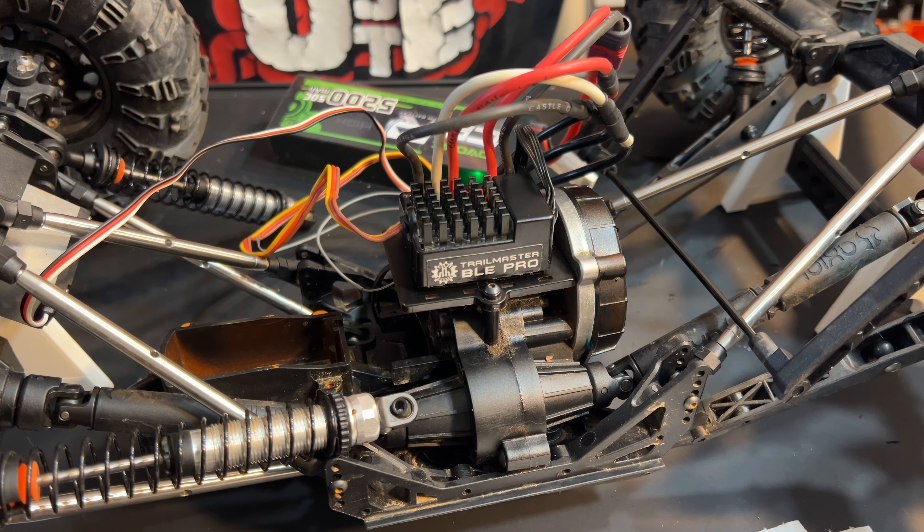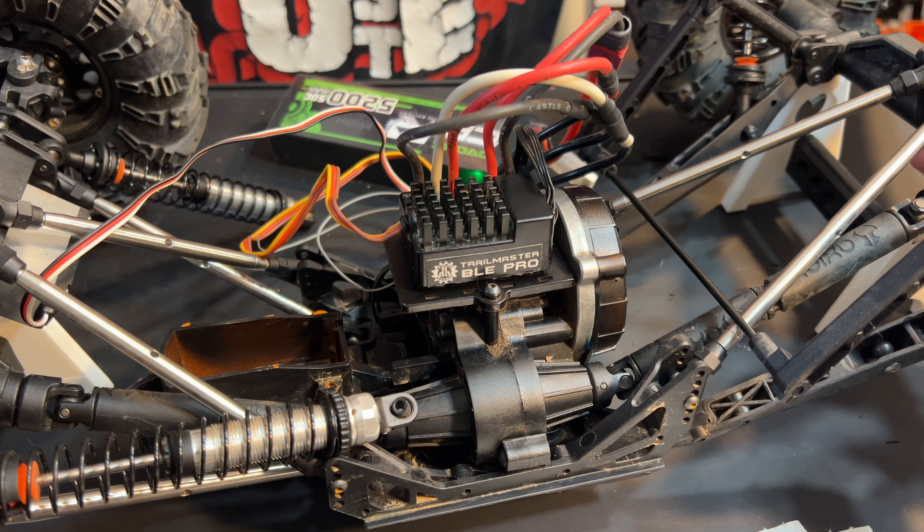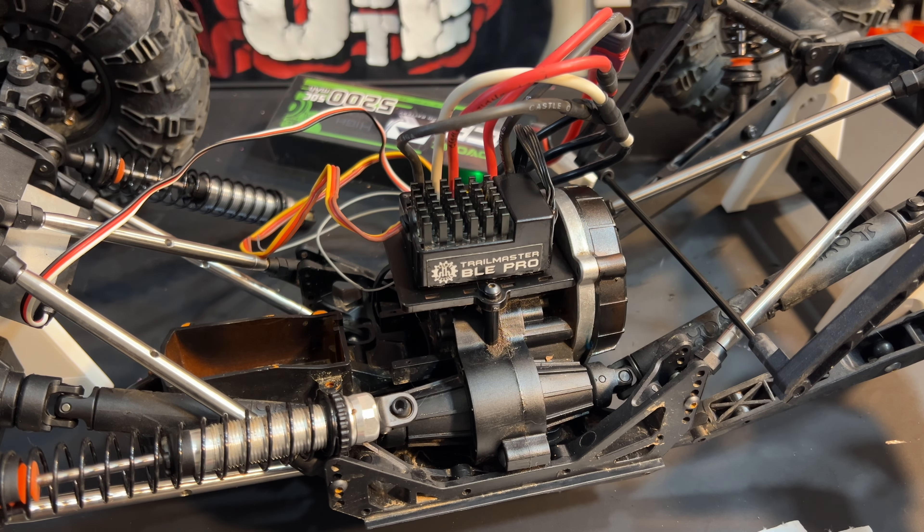Let's see. Oh yeah. So we have throttle. There we go. Looks good to me.